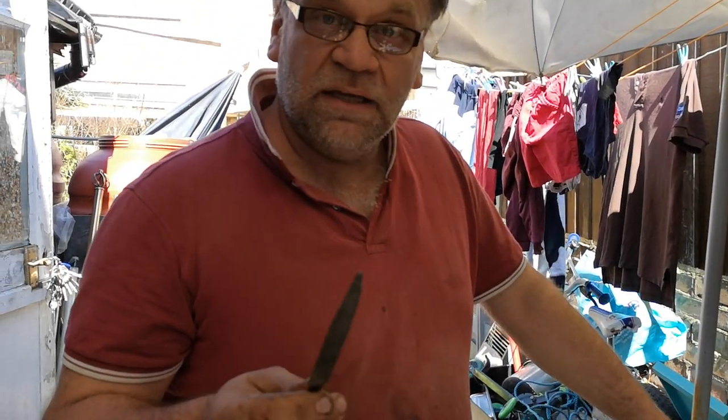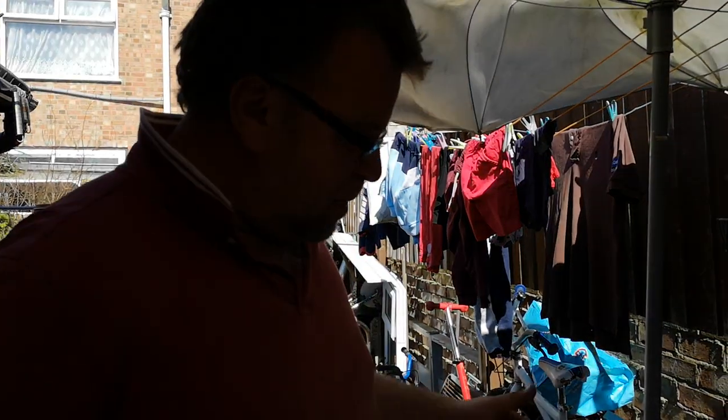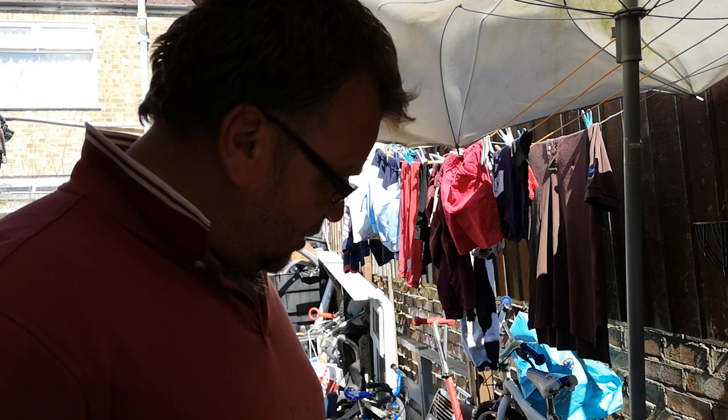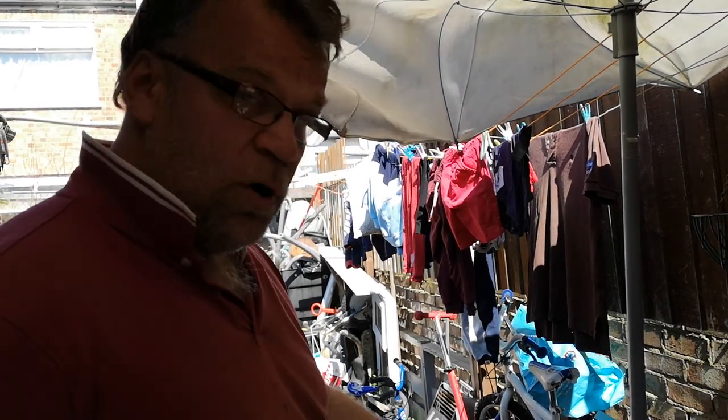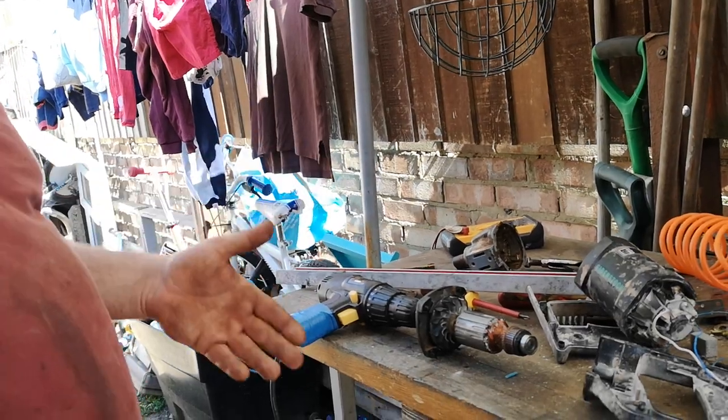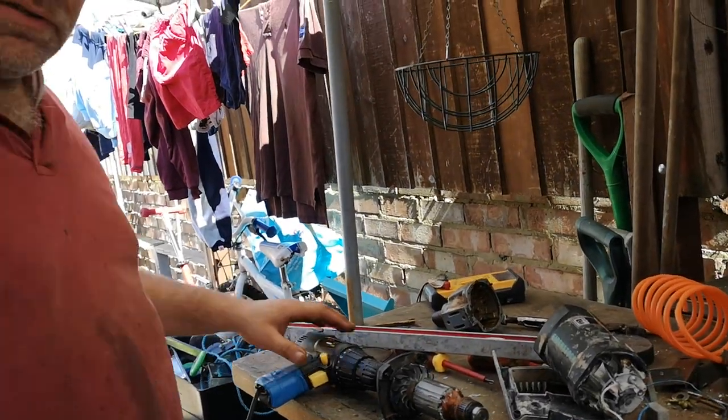Normally you'd put it into a lathe and just take a few microns off, but I have a decent workshop without a lathe. So I have to use a normal file and a battery-powered drill, which I repurposed on a tractor battery because I can't be bothered to swap batteries on a daily basis.